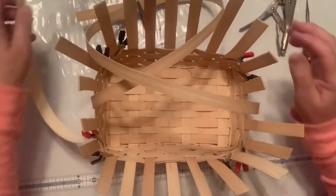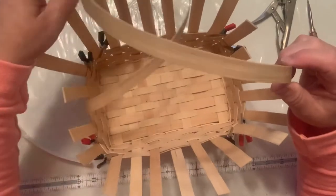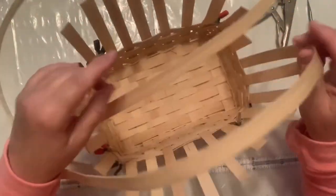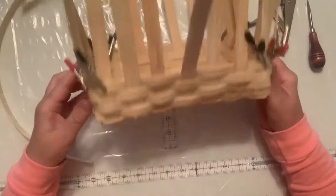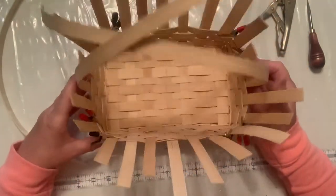If you have a basket that requires a handle to be made out of the reed, this is the Easter basket and you'll see I have two really long pieces here that will be the handle. I've already done four rows. Each pattern will tell you how many rows to complete and then you start to make your handle.